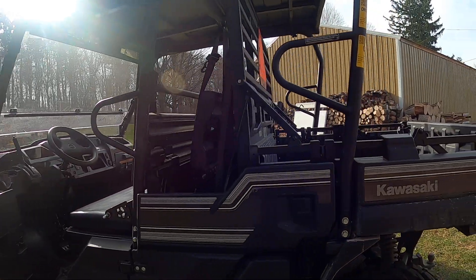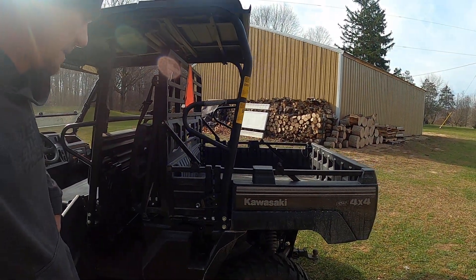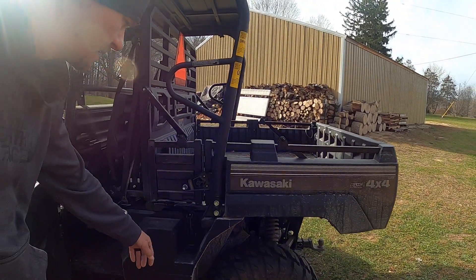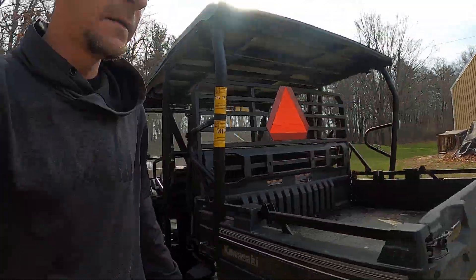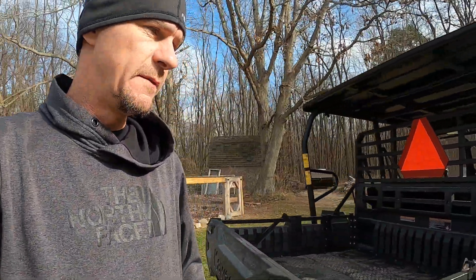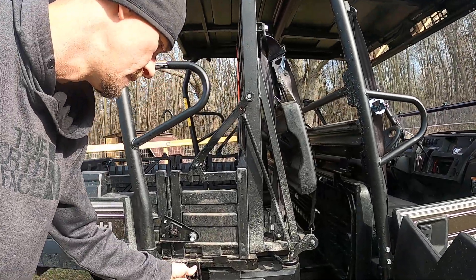When I put the bed back up I forgot to latch these. I don't really think you have to have them latched, but they'll rattle and it'll drive you crazy — so you gotta make sure you snap those. Then we'll take it for a little spin.